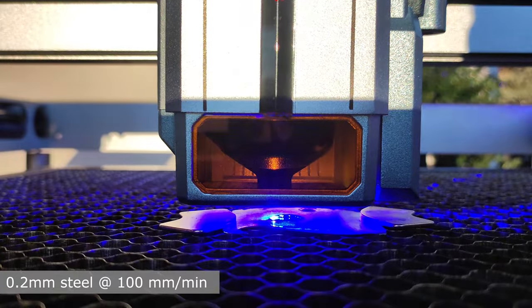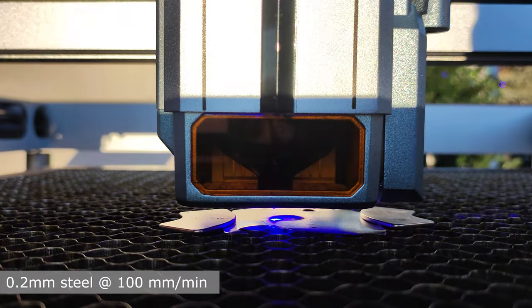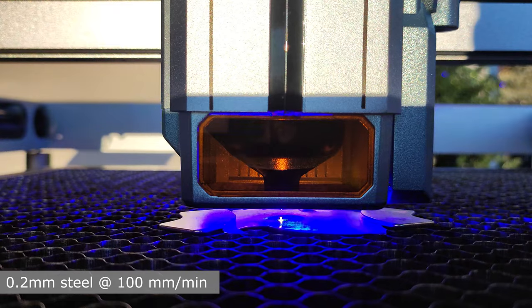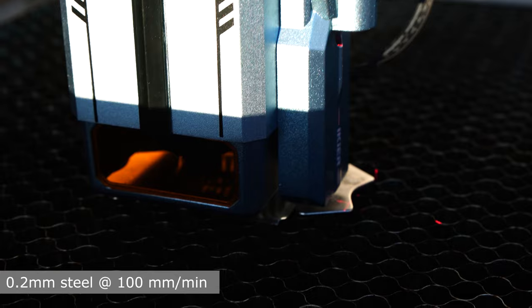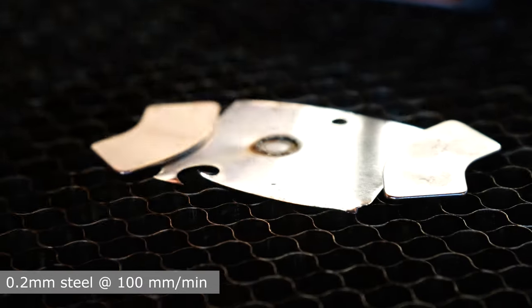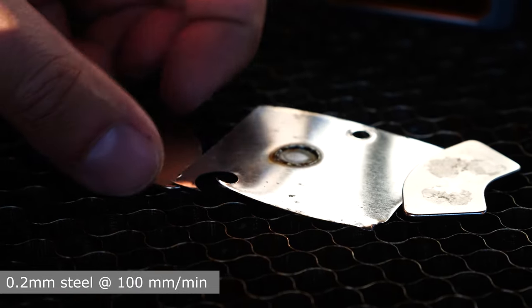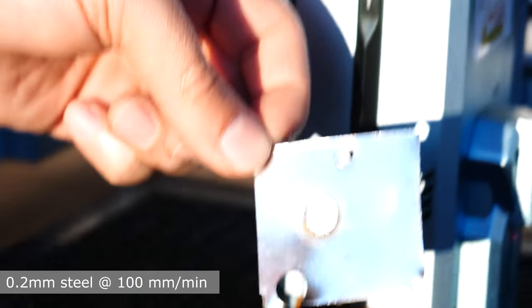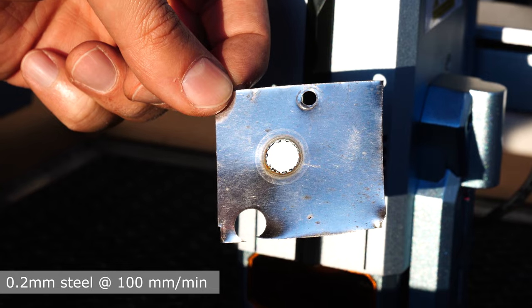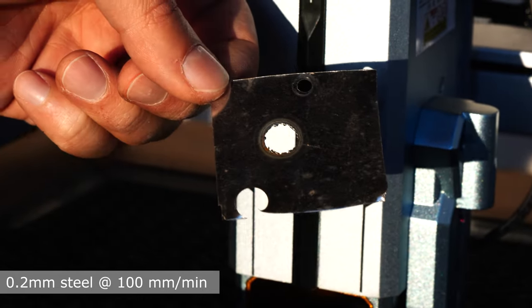You all know that diode engravers are not suitable for working on metals, because due to the blue wavelength which is not absorbed by metals, much of the power is reflected. But I wanted to try it anyway — and look what the hell happened! The laser cut through the sheet of steel. Of course the cut is not very clean because the metal melted, but the laser managed to go from side to side, and this is truly incredible and shows once again how powerful this machine is.